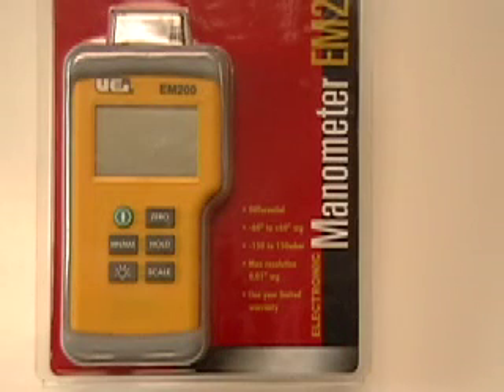An electronic manometer is an alternative to a magna-helic gauge and does the same thing. It has the same two ports — high and low — but has the advantage of a much wider range and digital accuracy to one-hundredth of an inch of water column. So it can do more tasks besides just measuring static pressure. It costs a little bit more, but you may find it's well worth it.